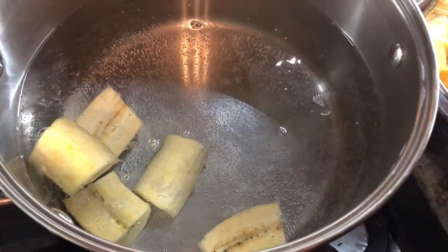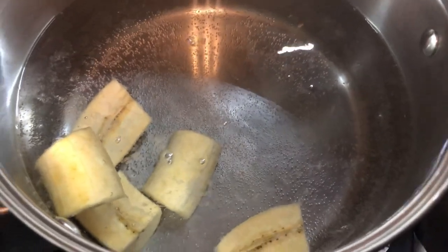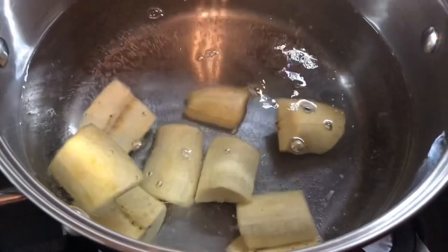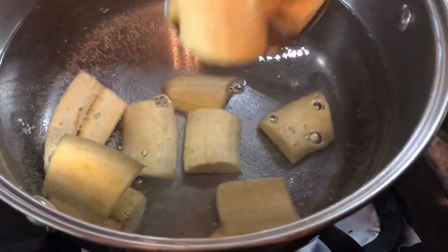In the hot water I added some salt — and of course wash the plantain before you add it to the pot. I'm going to put all the plantain in and boil them until they're nice and soft.